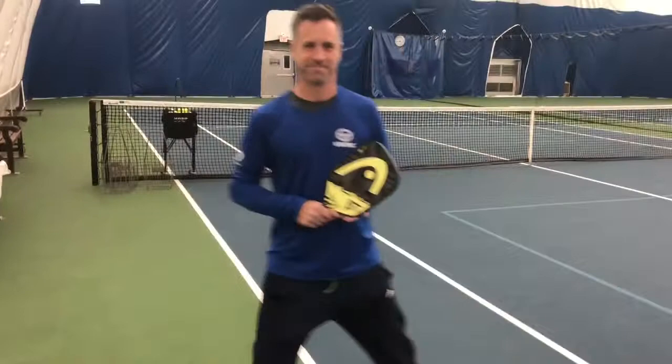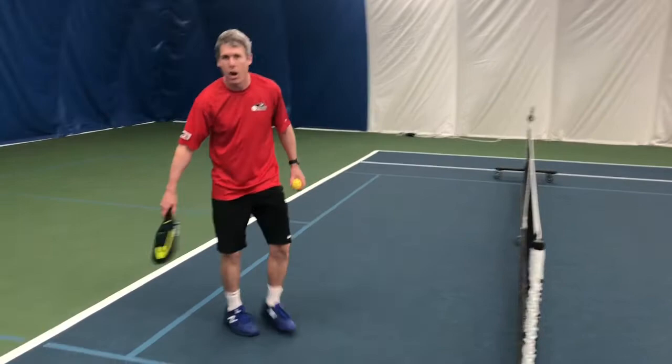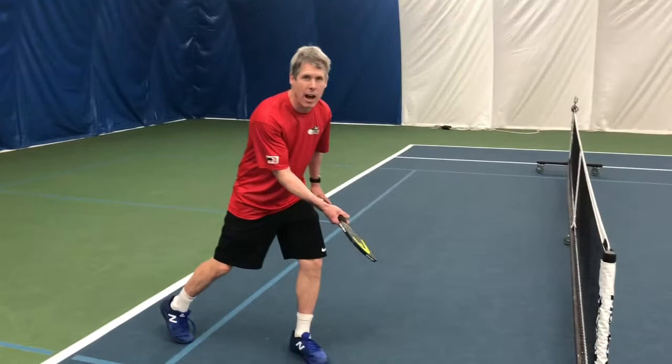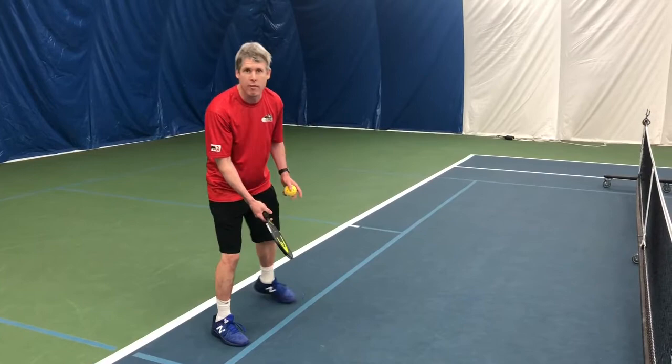In pickleball, this is called the kitchen area. The kitchen is the area where you cannot hit a volley. A lot of pickleball is played by what's called the non-volley line. I can't step over this and hit a volley, so you end up having to stay here and hit a lot of dinking. Dinking is where you hit the ball very softly, just trying to get it just over the net so your opponent can't volley it.